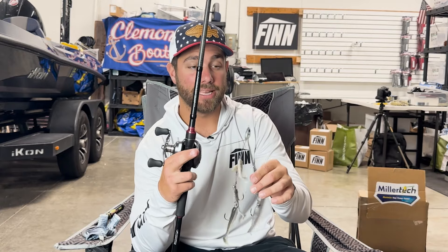I personally like to fish my A-rigs on 20-pound fluorocarbon. A lot of guys fish it on straight braid, and that's doable, but I feel like I have better hookups and lose fewer fish with 20-pound fluorocarbon. There's a little more give with fluorocarbon, and with braid you can sometimes bend out hooks or break the wires on your A-rig. I also like something in the seven gear ratios for the reel.